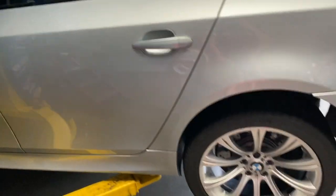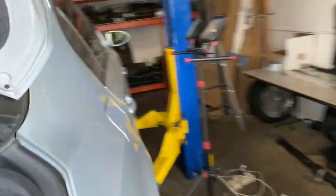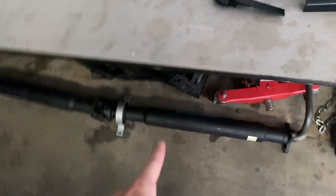We put the heat shielding back. The last thing that needs to go on under the car is the exhaust and then the belly pan. We put the front chassis support back on, torqued that to spec. Here's the old driveshaft.